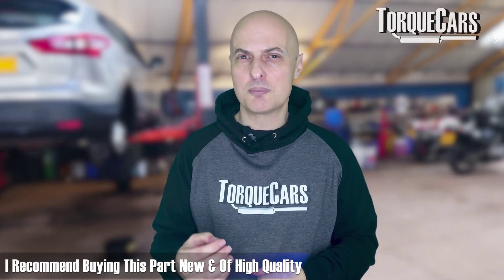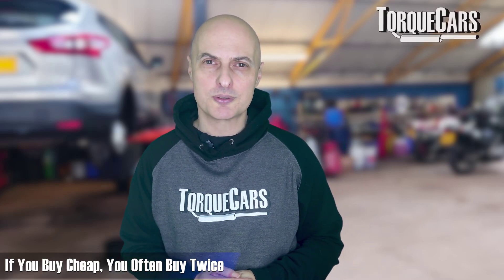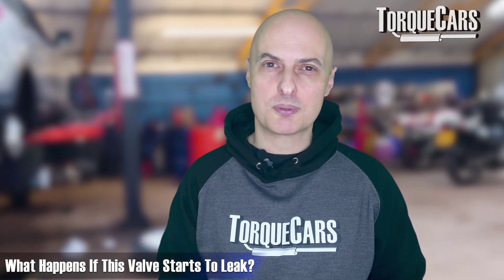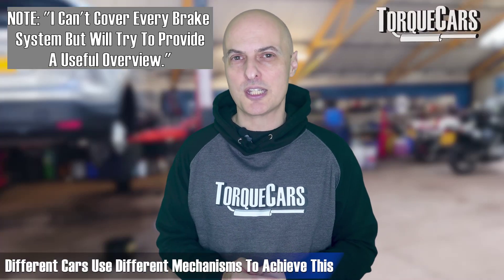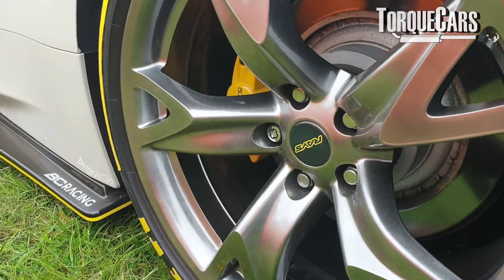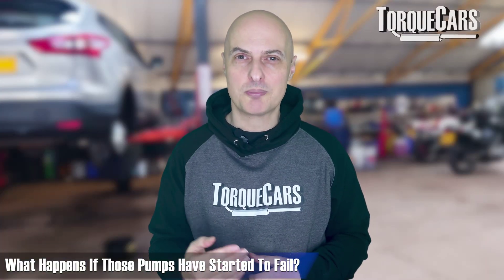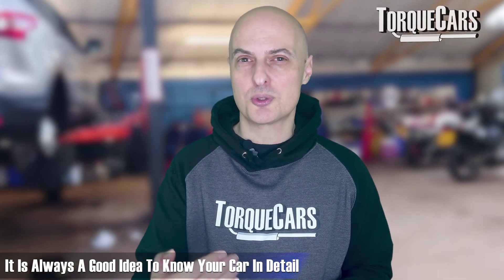Buy cheap and you often buy twice when it comes to brake components. There's also a check valve that prevents air from entering the brake booster — if that starts to leak, it affects pressure within the booster, though it's much cheaper to replace than the booster itself. Some cars have a vacuum pump that generates the vacuum; others use a power steering pump to achieve brake assistance. If those pumps start to fail, it will be much harder to press the brake pedal.